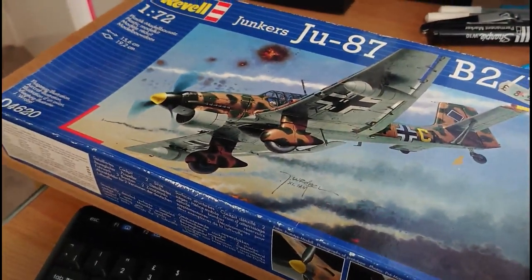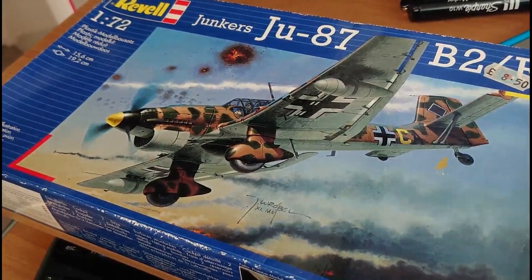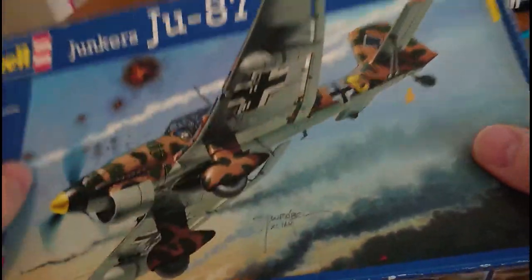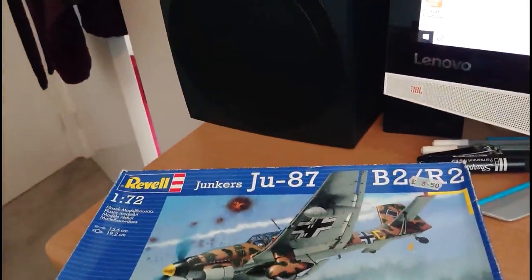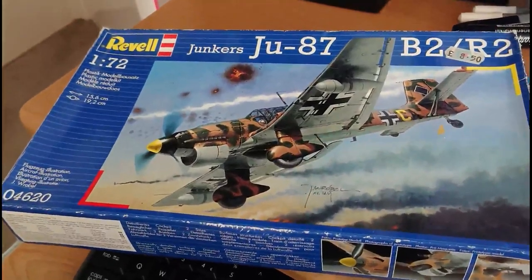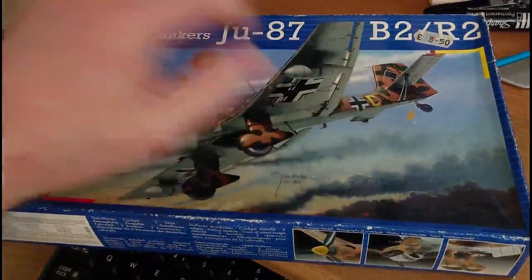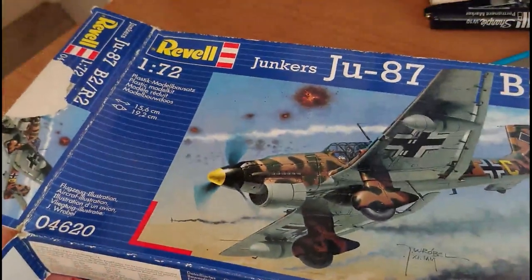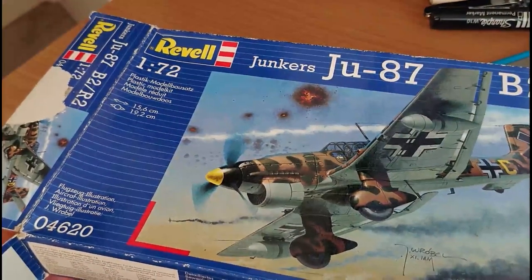Here we go, this is the kit in question — quite a big box. It opens up at one end like this. Before I get the sprue out, I need to tell you that this is a Stuka kit that needs a bit of TLC because I bought it from eBay a few years ago.